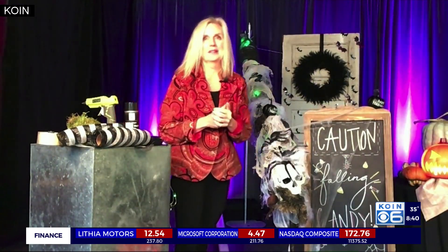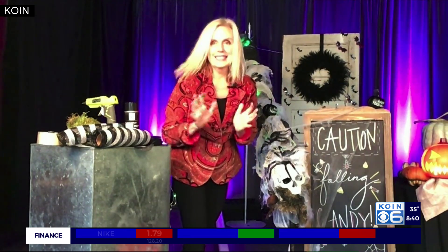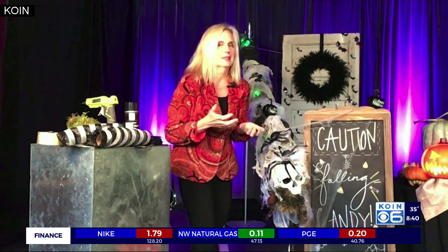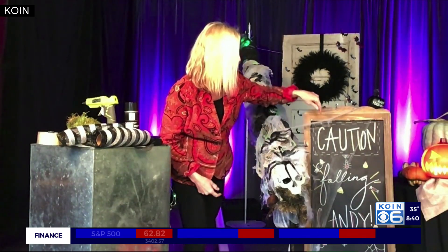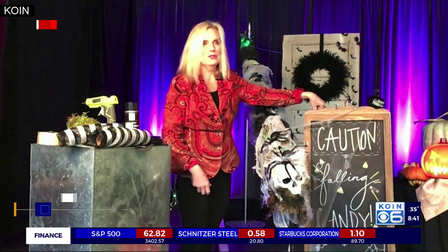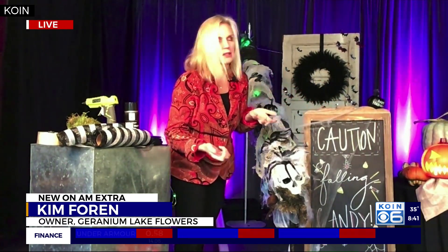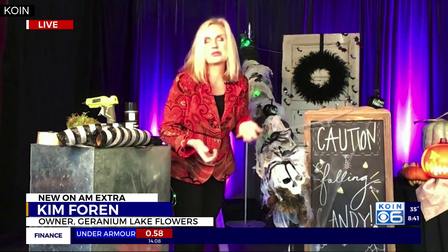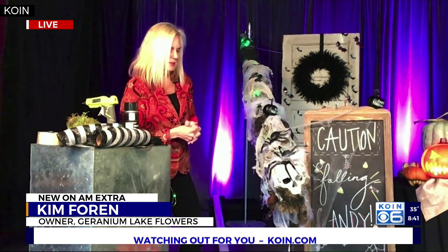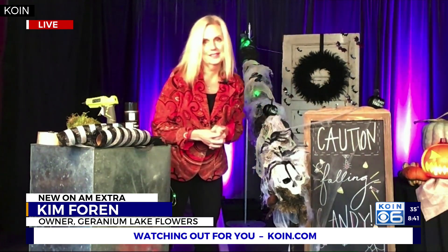Pretty much that's it! The only thing we found is you need a sign, because kids don't know what to do — they're like, what's that? So we ended up making this cute sign that says 'Caution Falling Candy.' You can make it on cardboard, poster board, a chalkboard, anything you want, and it looks so good because it tells the kids what to do.